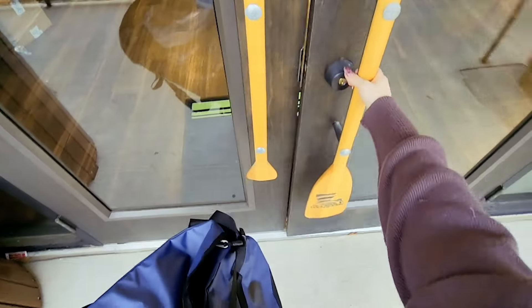Hey guys, it's Adriana from The Backpacker here, and today I'm gonna take you on a little journey with me to get ready for my ski trip to Colorado.